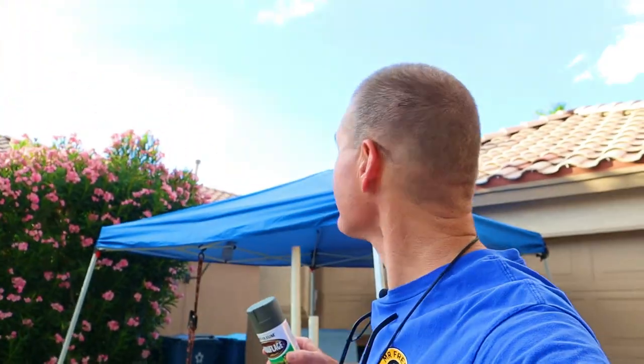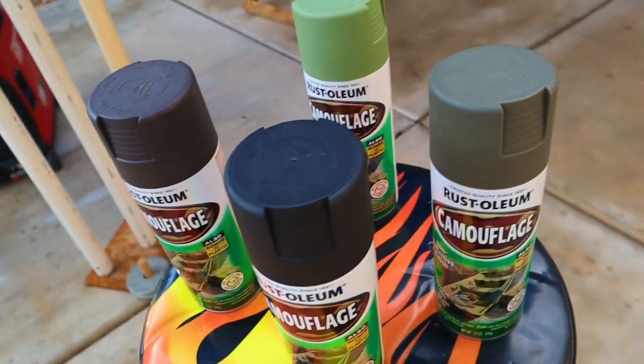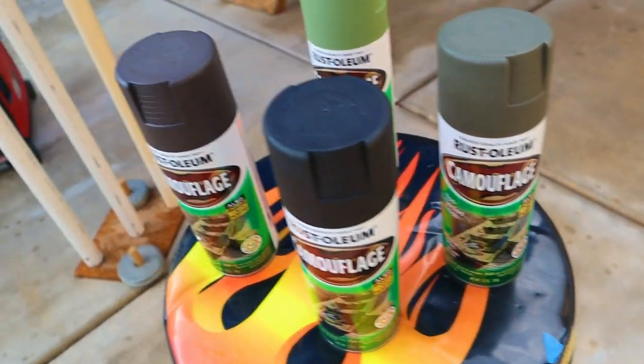It looks like it's quit raining for the most part. These are the paints I'm going to be using — this is the Rust-Oleum camouflage series. My base coat I'm going to be using is the Deep Forest Green.